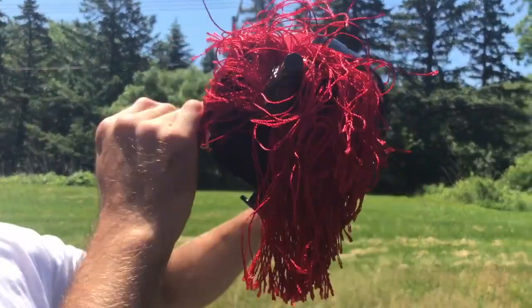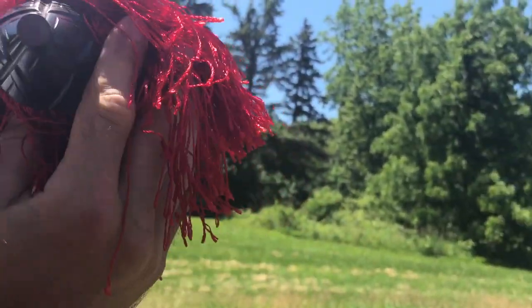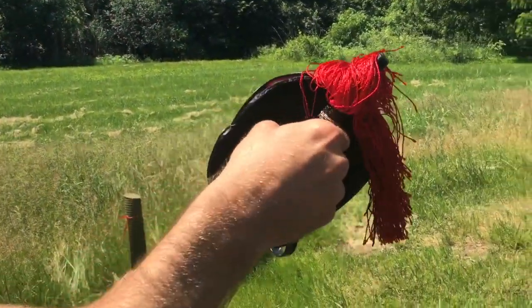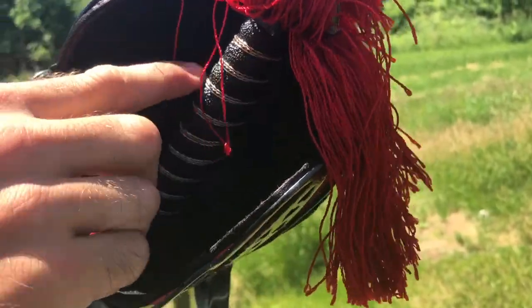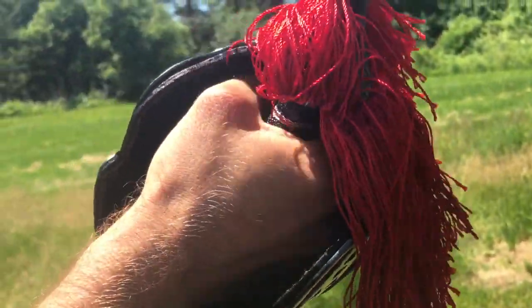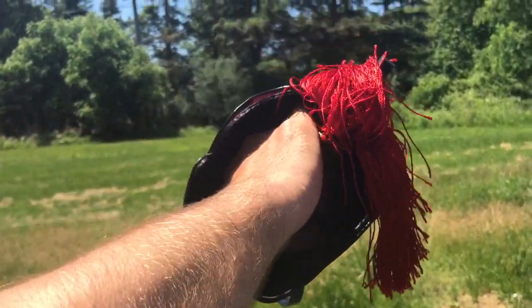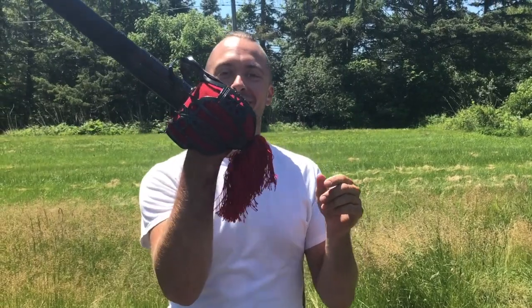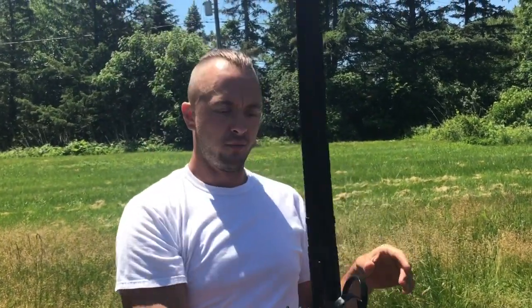Get up in there on the pommel — really sweet pommel on this one. Get in there on the handle as well. This is supposed to be like a faux ray skin, so it's got a really good grip to it, and then it's wire wrapped. If you've got a glove on, there's space for your hand in there — a thin gauntlet would be really sweet. We've got a bunch of gauntlets available at the website, a lot of leather goods.